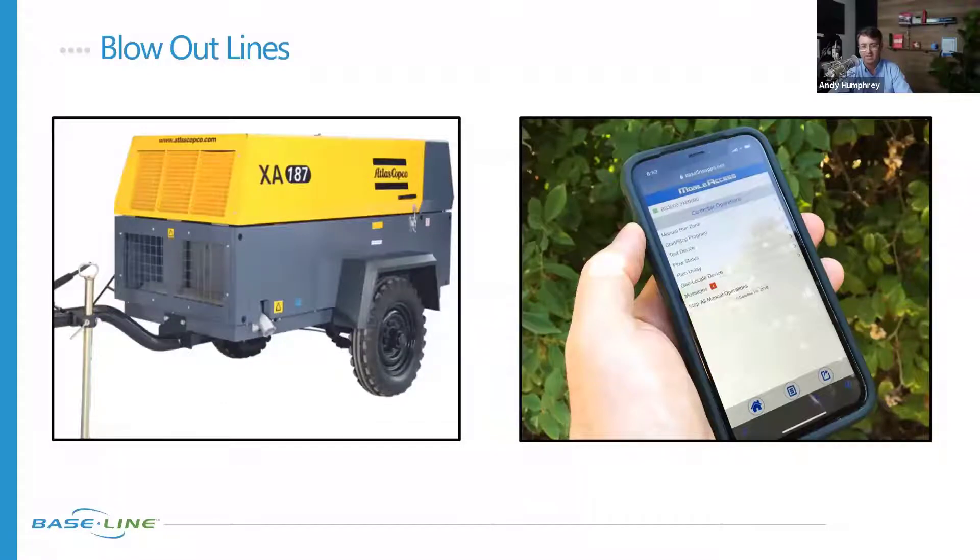A couple of things to mention: programs are often set up based on plant type and micro-environments, not always in a particular order. If you ran zones one through fifty, that might not be the order you'd want to blow out your system. We'll often see people set up a special blowout program that moves water down the hydraulic infrastructure in the right way — pressing it out rather than starting at the end, then the beginning, then the middle. They'll set it up so it runs in the sequence to move water out of the line, because zone order has no bearing on the hydraulics in your system.